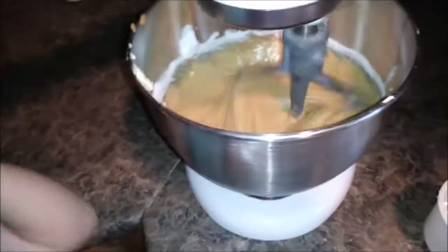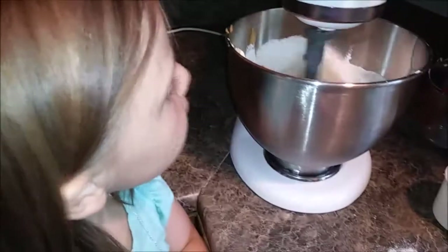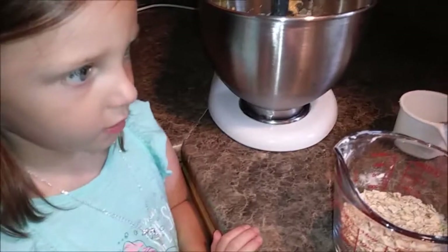Kenzie's learning, so it's all okay. Mistakes happen and you learn from mistakes. It's very important that little ones learn how to cook — otherwise she won't be able to do this for her family when she gets bigger and she'll be calling mommy to make cookies. Next step is oatmeal — it's supposed to be two cups but we only have about a cup and a quarter, so it'll have to do.